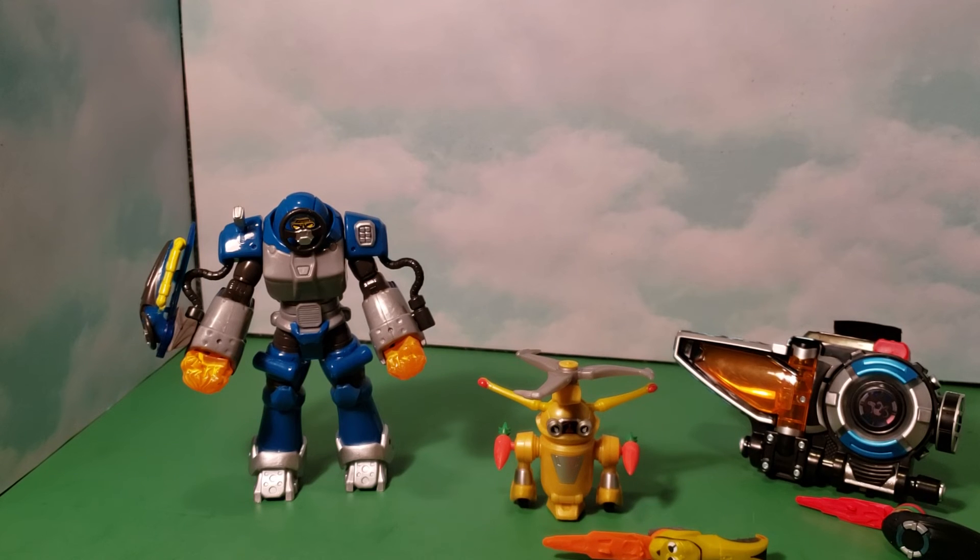That's it for the review on Jack's the Rabbit Zord from Power Rangers Beast Morphers! Remember to leave a like, please comment, and until next time, see you guys later!